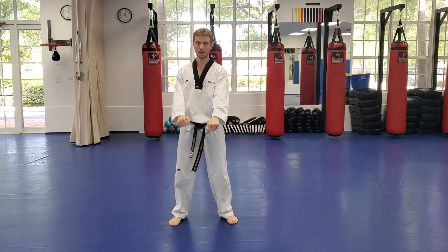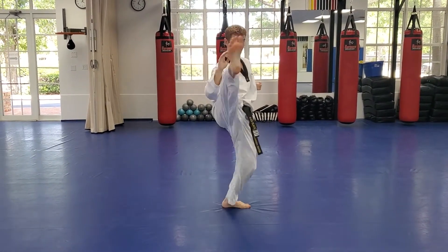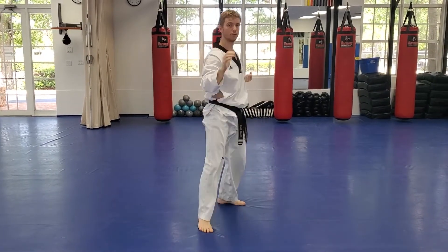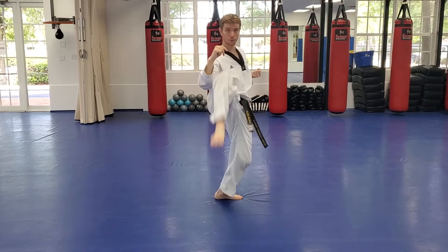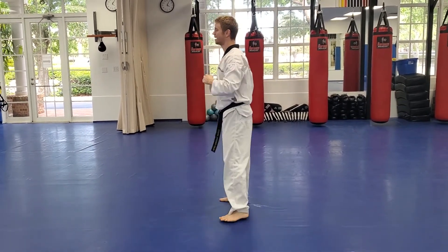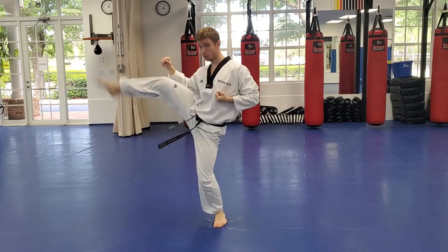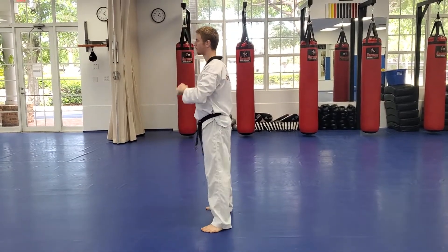Now let's try the other side. Block, kick — you want to do it without shifting your weight too much. This repetition is so important to making sure your body understands the back stance. I want that kick high — face level. Get that knee up. Last two. Awesome job, very good work. Back stances — making sure we understand exactly where our balance should be so we can slide forward to punch or have that lead leg kick ready to go.